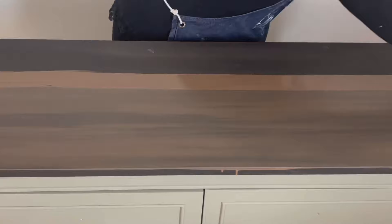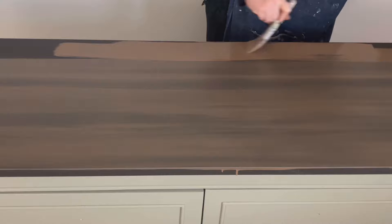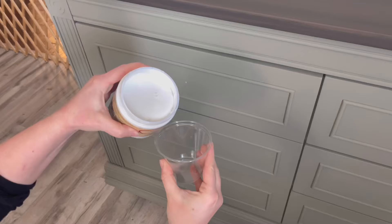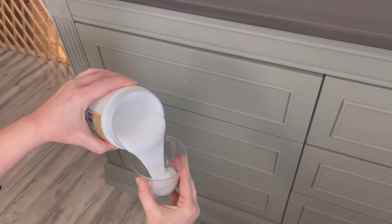This is another technique where you have to trust the process — even looking at it right now it doesn't look like it's going to come out really pretty. Even when the paint was dry I still wasn't sure. But once you put that sealer on, it really brings out the variations in color, shines it up, and makes it look smooth and gorgeous. I'm applying one coat of Dixie Belle's Clear Coat in Satin on the entire dresser before moving on to wax.